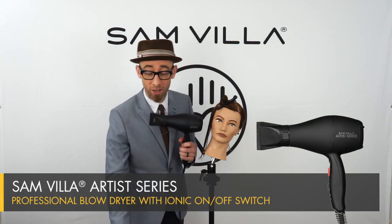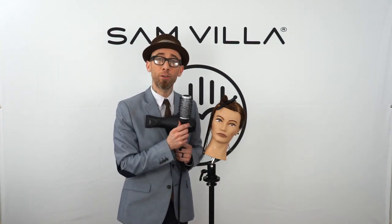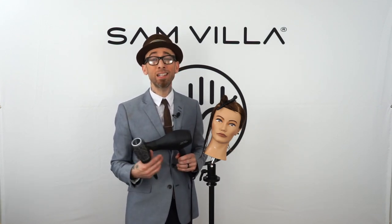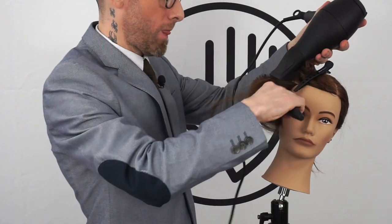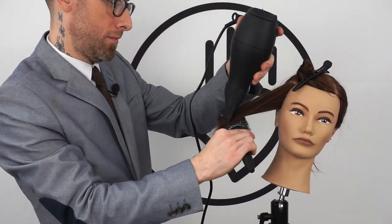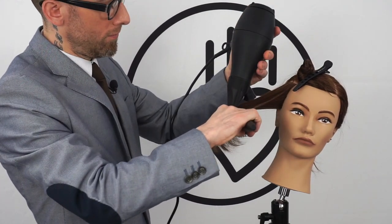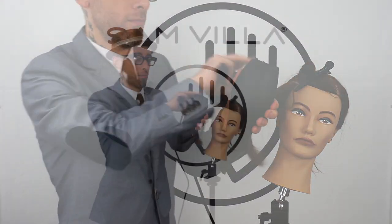Like our Artist Series dryer here, and then one of our thermal round brushes. The whole idea here is not about form, it's not about style — it's just about getting the hair dry. It's actually burning my fingertips a little bit, and that's the perfect place for it to be.